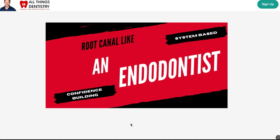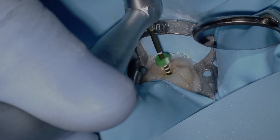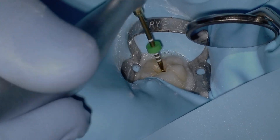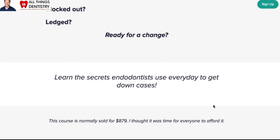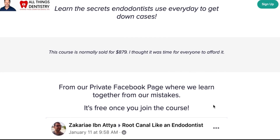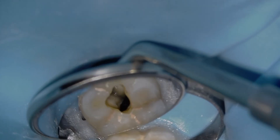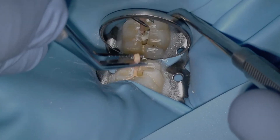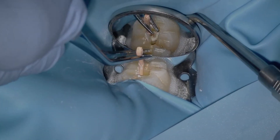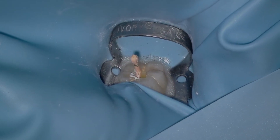I'm Ash, and I wanted to take a second to introduce our course, Root Canal Like an Endodontist. We've had it for a couple of years with amazing successes — really just confidence building for our students. I wanted to create a course to help others because I know what it's like on your endo journey: you don't know if you've ledged it, blocked it, or what to do with a curved canal. I took all my mistakes and training from my residency and put it into an affordable online course for everyone around the world. Check us out at allthingsendodont.ca. Once you join, you get access to our private Facebook group where questions are answered every day. I look forward to seeing you there.